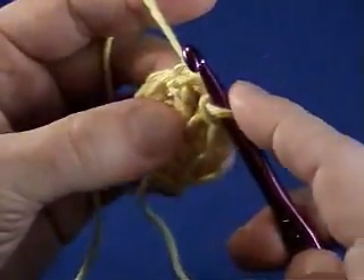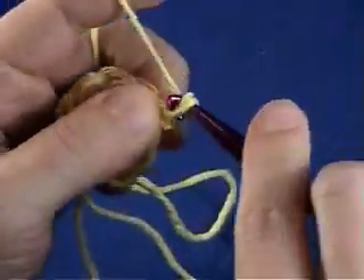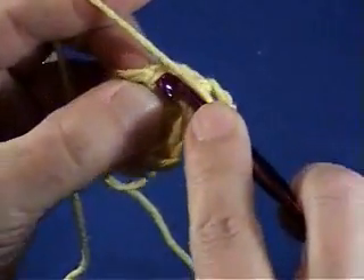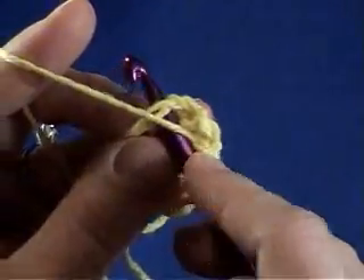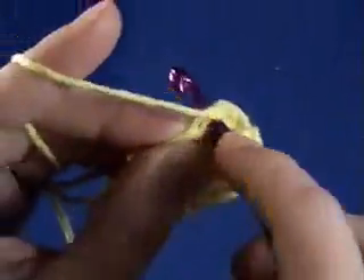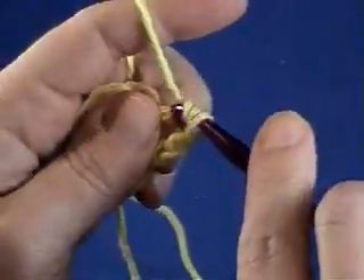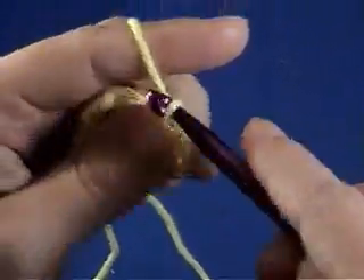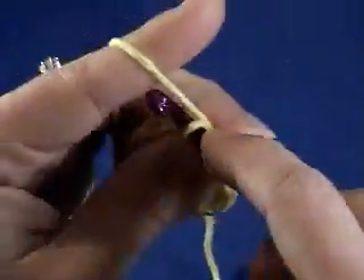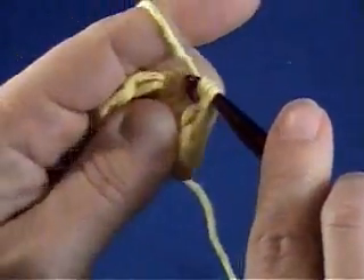The same rules apply. When you go to start your next round, you'll chain three if you're going to continue to do double crochet. Then you would work into the top two loops of that first double crochet stitch. You're going to do the same thing as far as doubling your number of stitches. So if you worked eight stitches into that first chain stitch, you're going to need to do 16 in your next round so that your circle will lie flat.